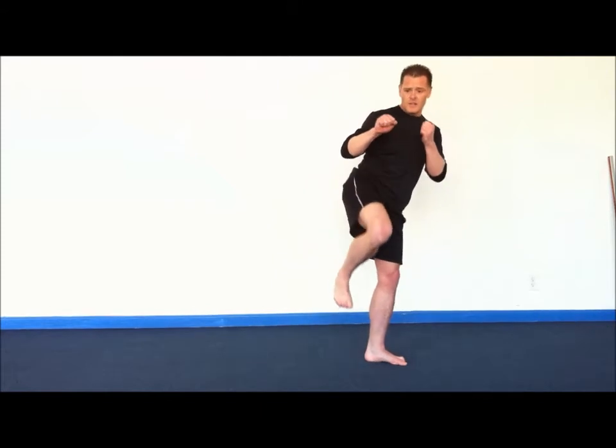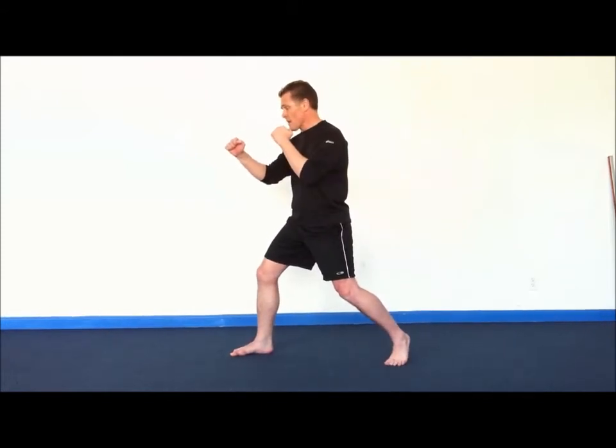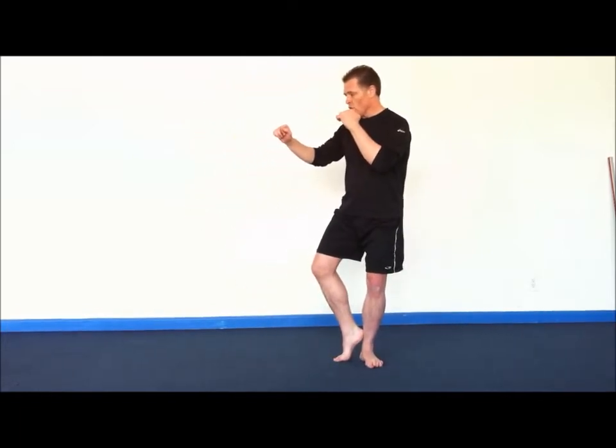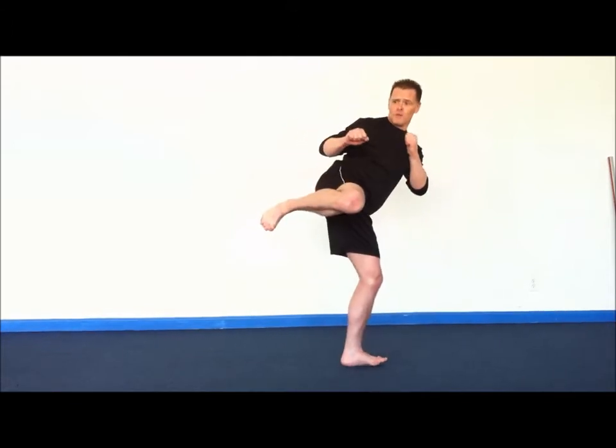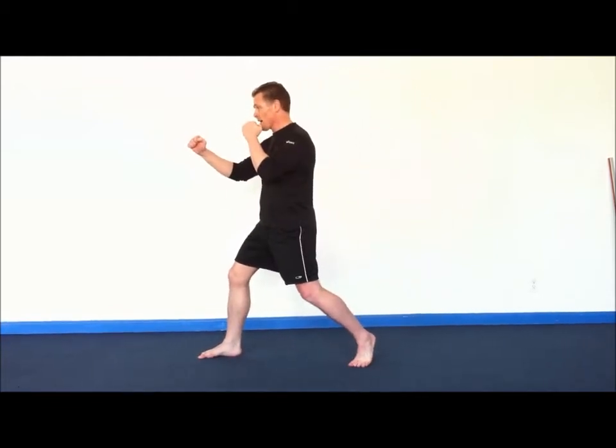Five is to bring it in. Six to lower. And seven to slide back out. One more time: one, draw in; two, lift; three, pivot over; four, extend; five, draw in; six, lower; seven, back out.